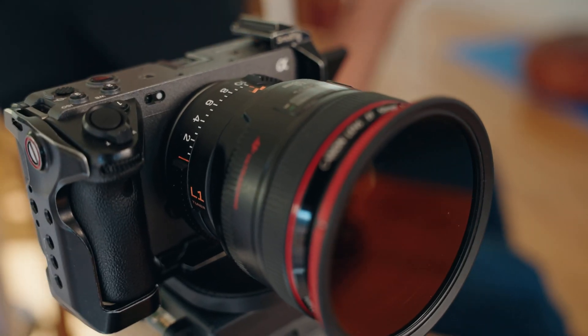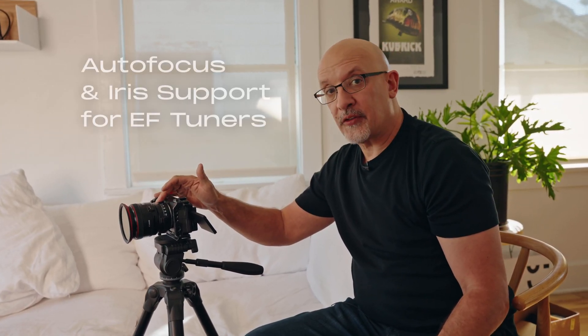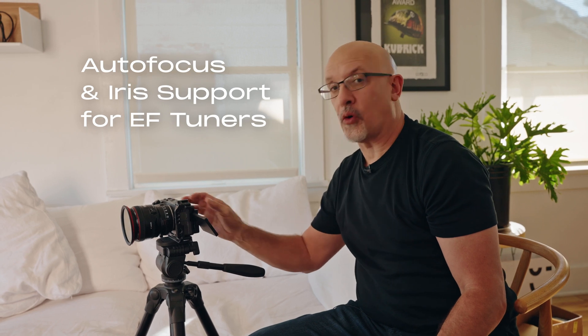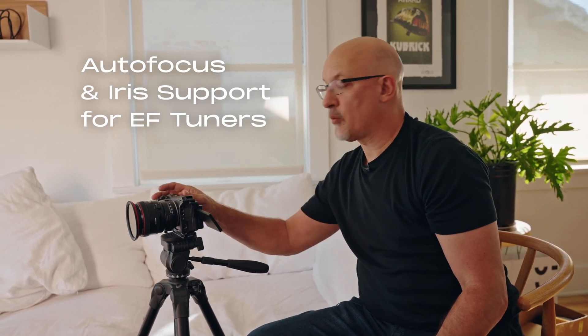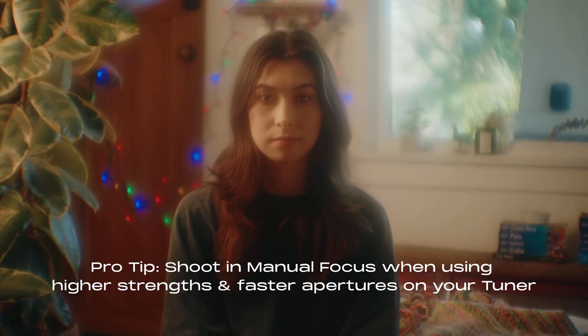Right now I've got a Canon 50mm F1.2, we've got the L1, and we have a Sony FX3. The EF tuners support autofocus and pass their electronics, so you can control the aperture of the lens right from the camera. Autofocus works with the tuners, although with L1 and a fast F number, if you crank up the effect too strong, you might actually confuse the autofocus, and then we suggest you go to a manual mode.